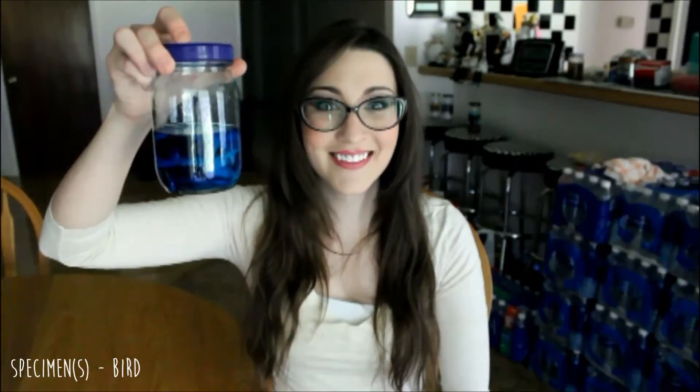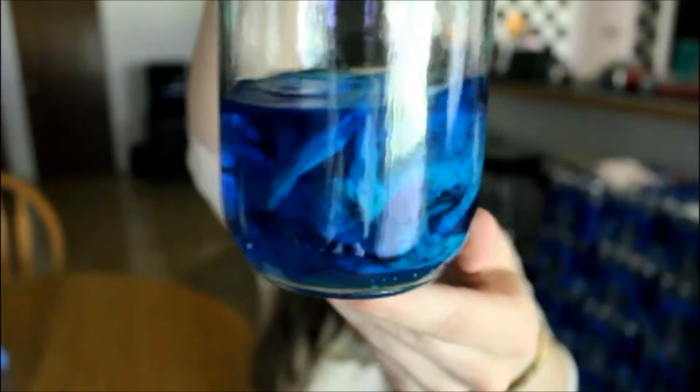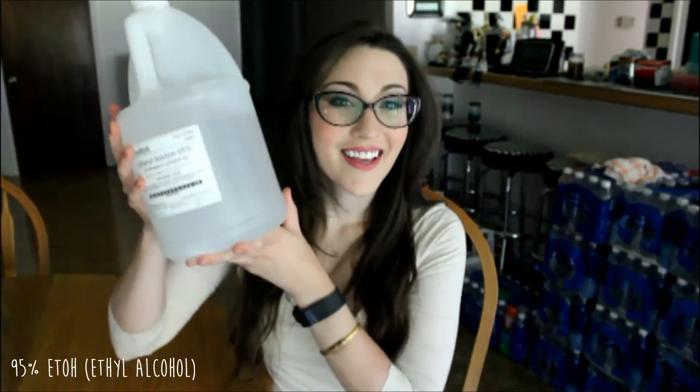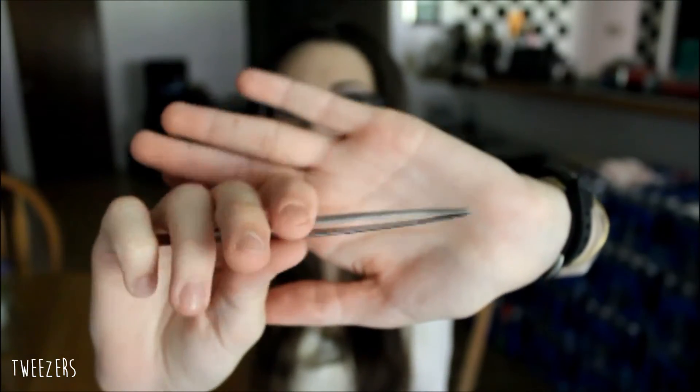So let's go over some of the things that we need. First, you're going to need your specimens and your cartilage stain, four jars, your 95% ethanol, distilled water, your tweezers, lab goggles, lab gloves, and your 100 milliliter graduated cylinder.